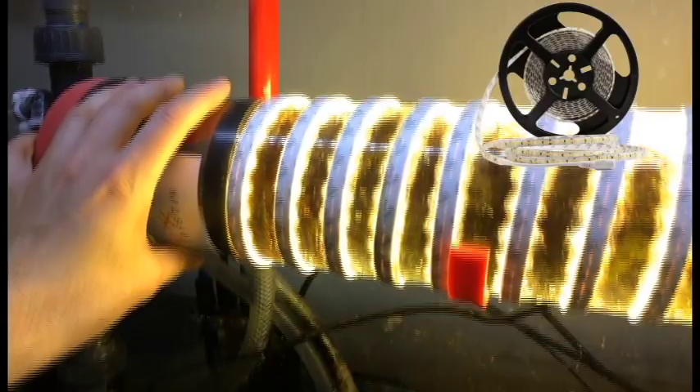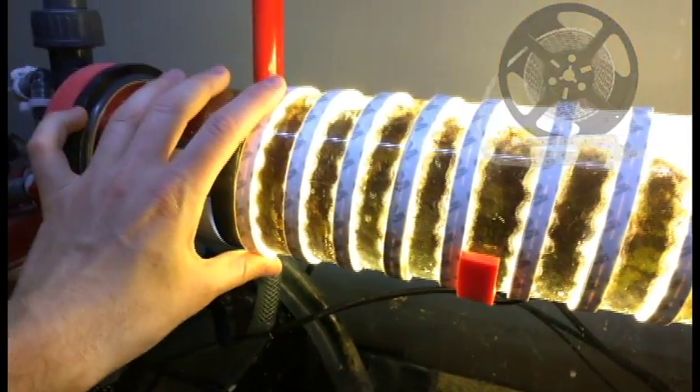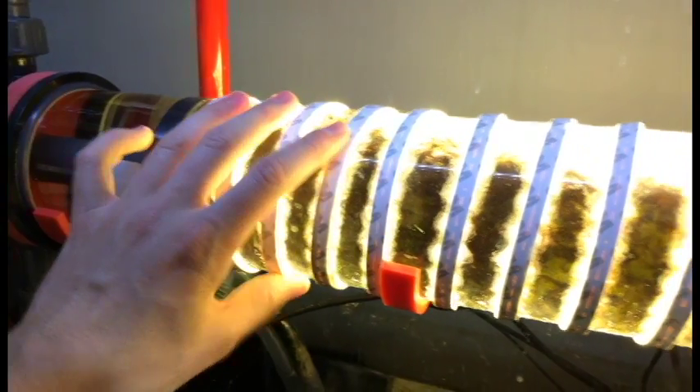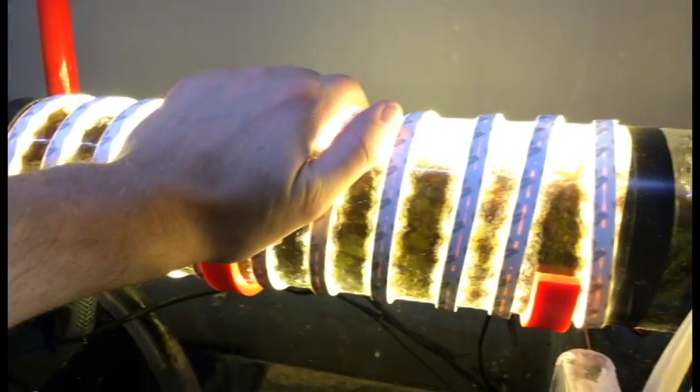For actual lighting, these are just some cheap SMD 5050 LED strip lights. You can buy them on Amazon for $15 to $20. I had these laying around from some previous projects, so that helped make it nice and cheap. It puts out a ton of light — it's a little warm, but not too bad.